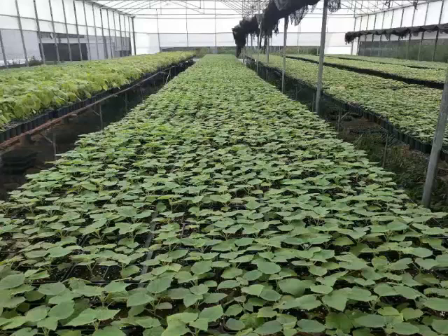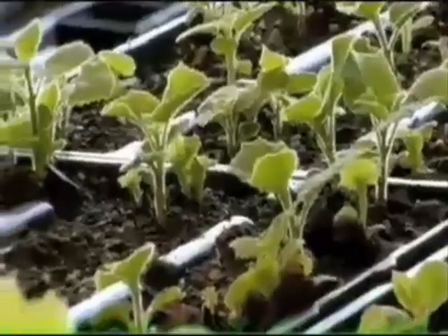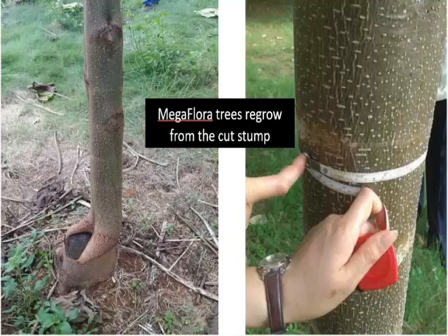It doesn't take very long, if you plant and harvest and plant and harvest, that you can build an entire forest off of this one root, clean up the environment from pollution of the soils, clean the subsurface water, and clean our air and make our fuel.